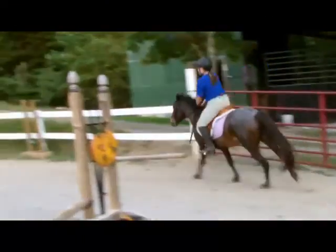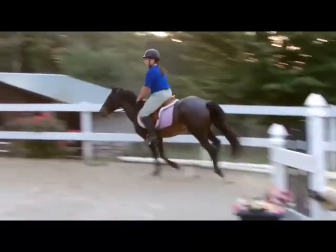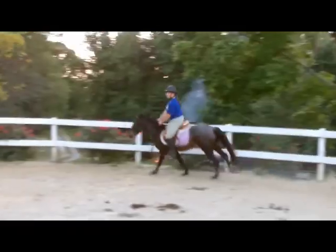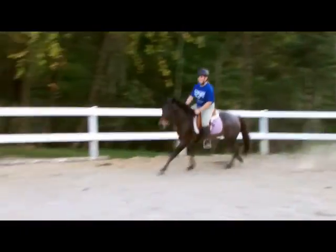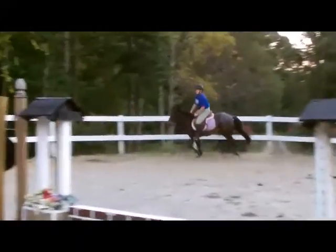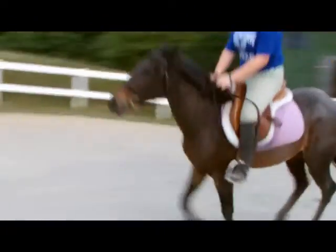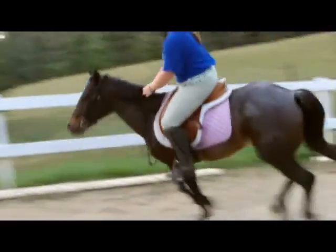Good, keep going around and then come over the pumpkin jump again but from this direction, this side — yeah, like you're doing. Right. Middle jump.